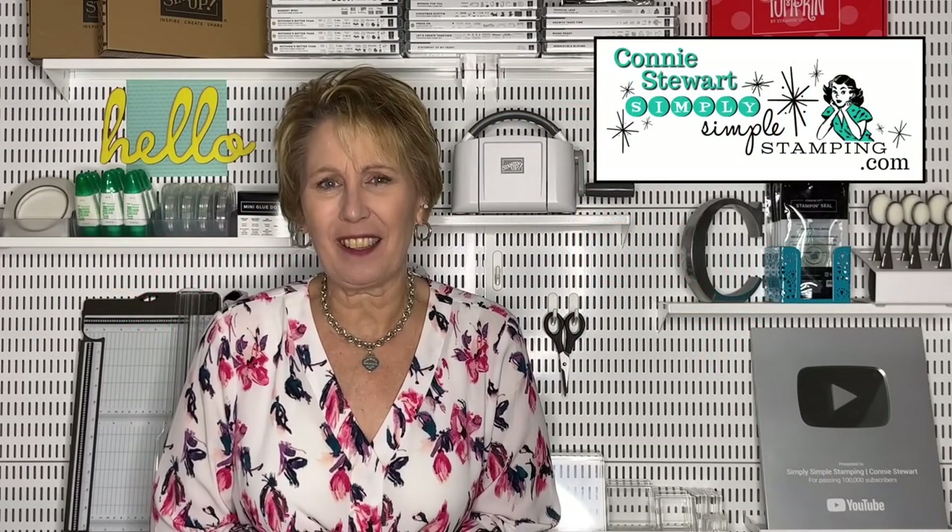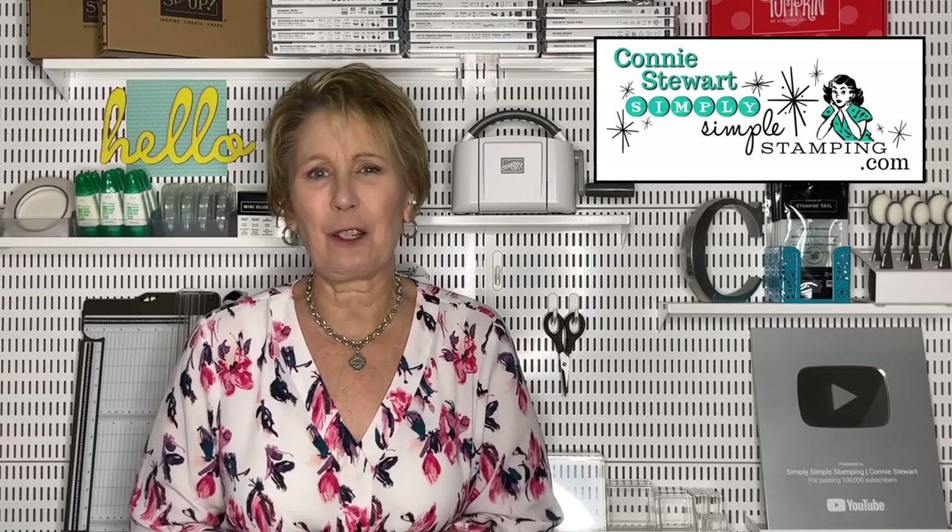Hello, my friends. It's Connie Stewart with simplysimplestamping.com. Thank you guys so much for joining me today. If you love fun folds, we're in for a fun time. I have got the easiest, simplest fun fold. We're going to let designer series paper be the star. It's just kind of a really awesome accordion fold. You're just not going to believe how fast and easy this card is to create, so I say we get started.